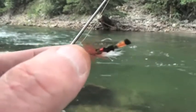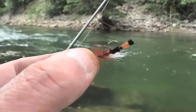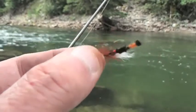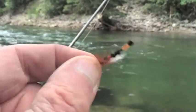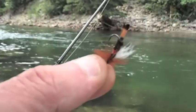Like I say, it's an attractor pattern. On this particular hole on a little no-name creek that I'm fishing up here, I've been getting 18 to 20 inch fish on this goofy-looking thing. Whatever these fish think this is, I have no idea — whatever insect they think it is, I have no idea — but it's a good one.